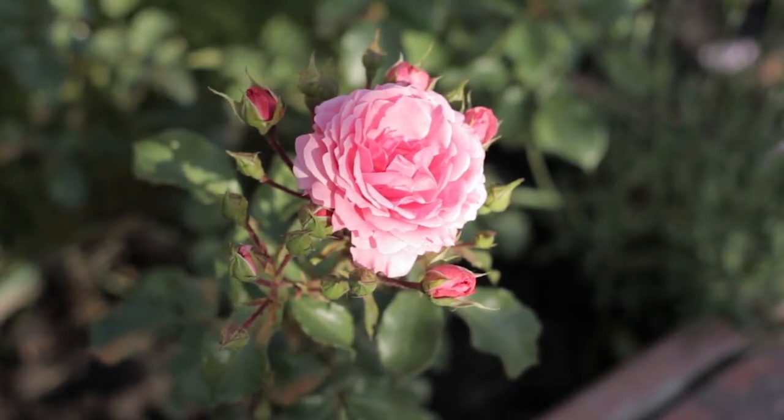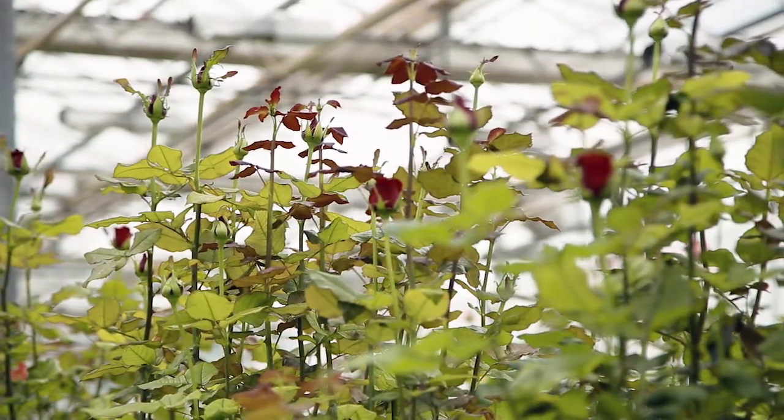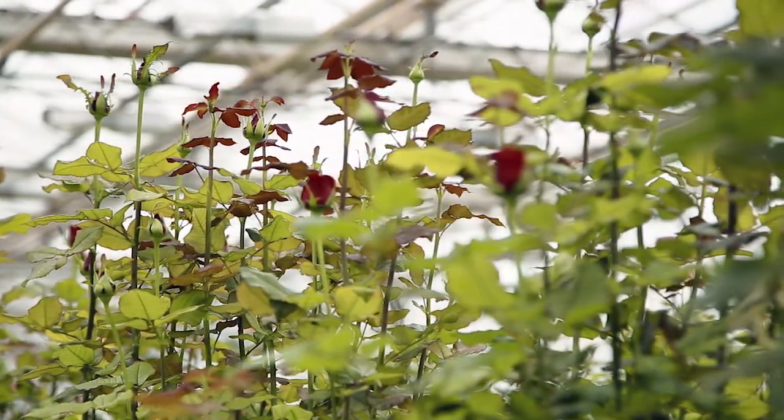First, it prevents diseases. Start preventative treatments with Daconil fungicide at what's known as bud break in early spring. That's the point when the small buds along the rose canes begin to swell and come out of dormancy.